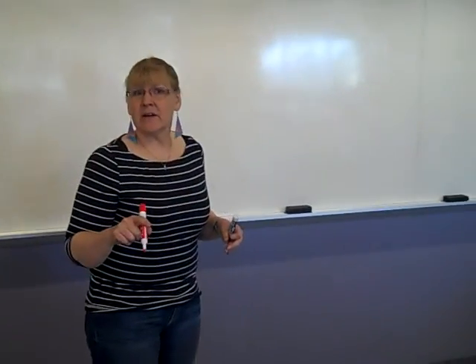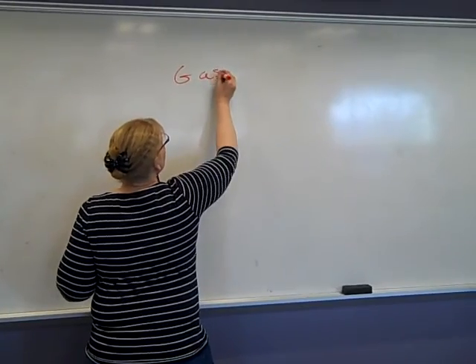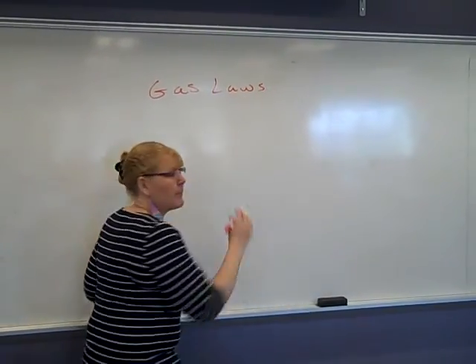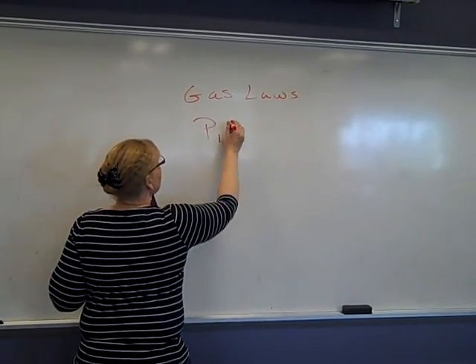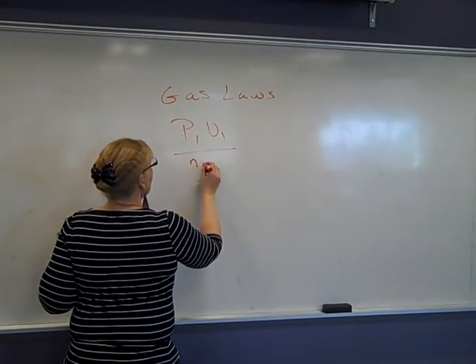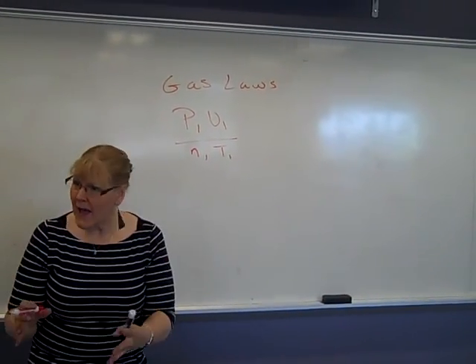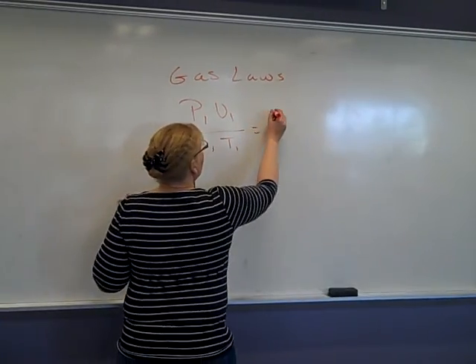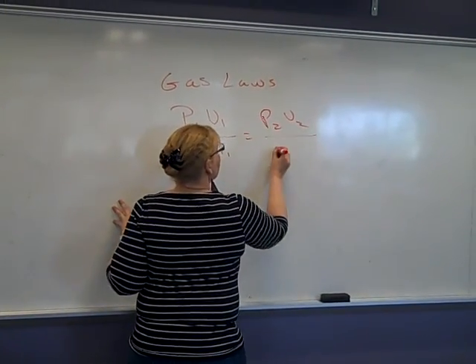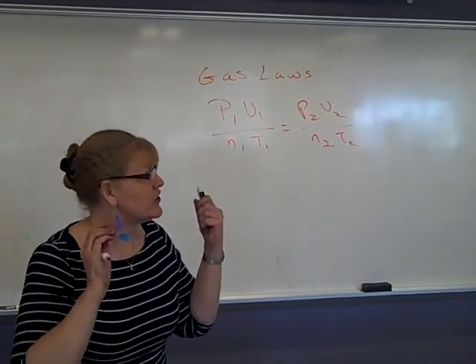What are we doing today? Gas laws. All we are going to do with our gas laws is play with the combined gas law — P1V1 over N1T1 — or simply look at what happens as we change our conditions. We know that our combined gas law is this. We're not doing the ideal gas law, we're just changing things.